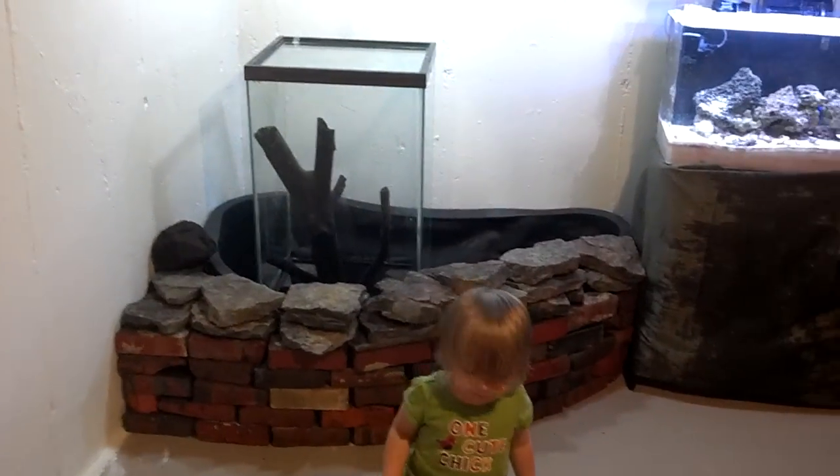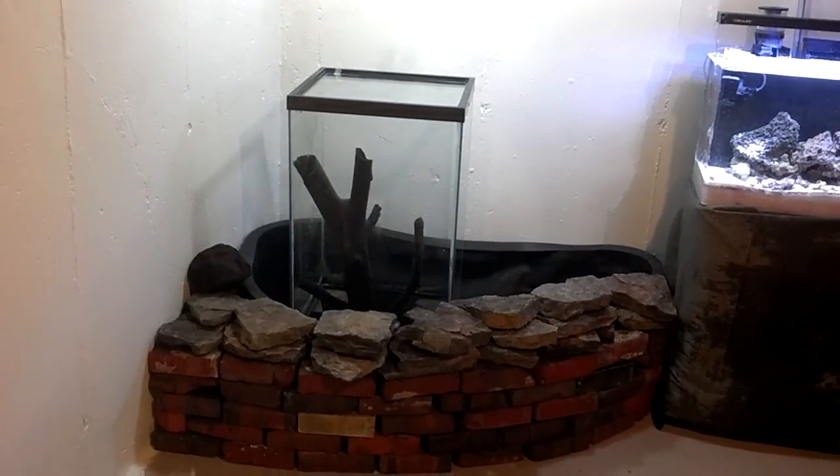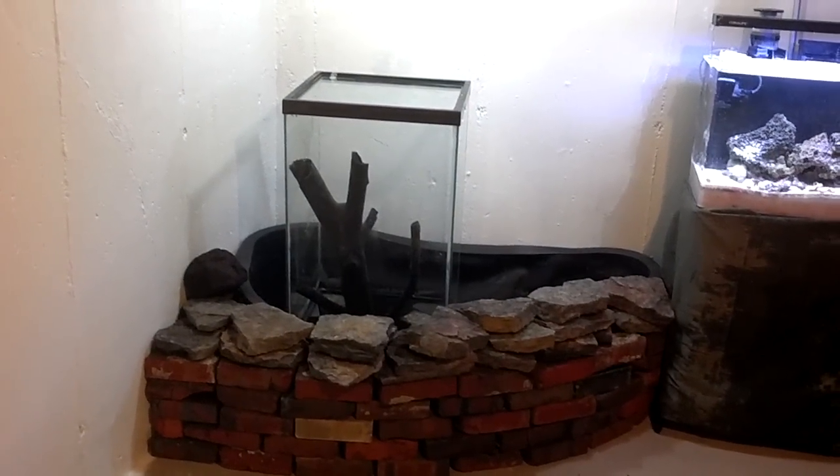Hopefully I will be able to fill it up here in the next day or so.